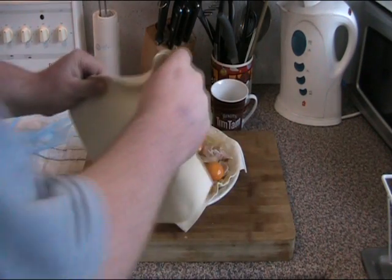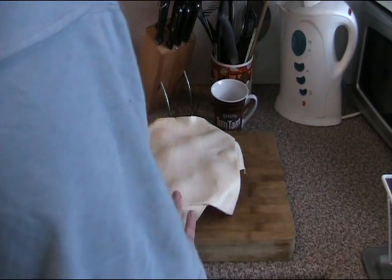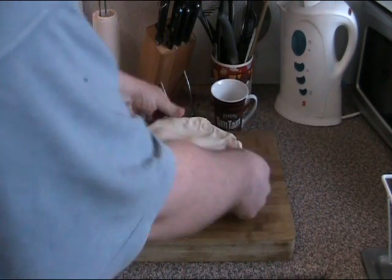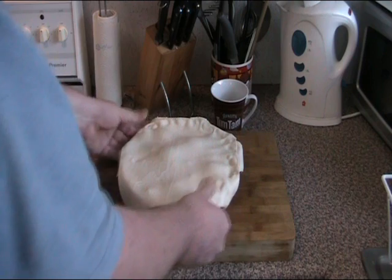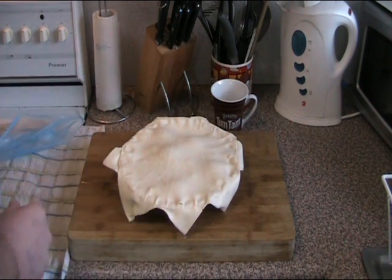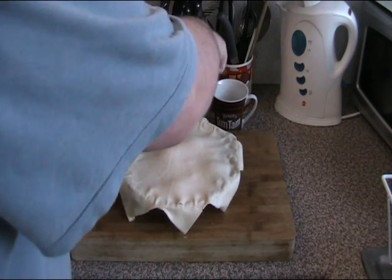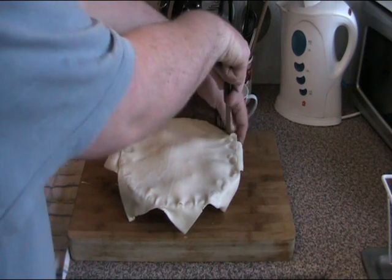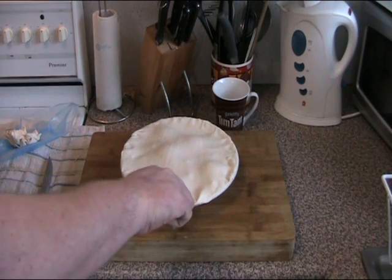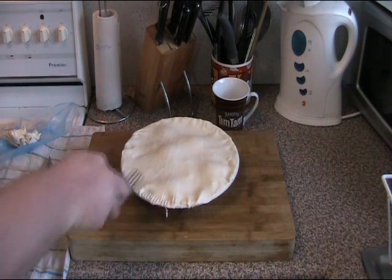Now we're just going to place the lid on, making sure we cover those gaps, and we just press the edge around with your thumbs to seal those two pieces of pastry together. Then we're going to trim the excess pastry from the side. And just using a fork, we press around the edge to create a little pattern — this also helps to seal it — all the way around the edge.